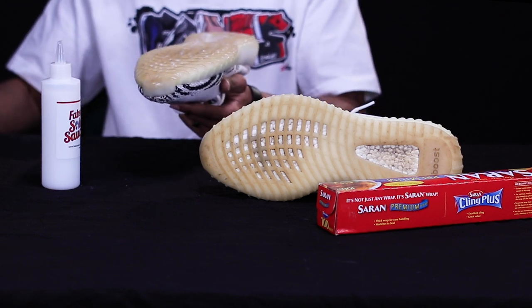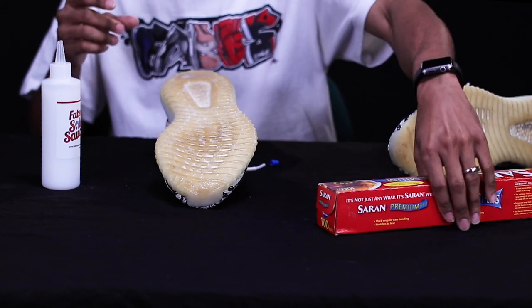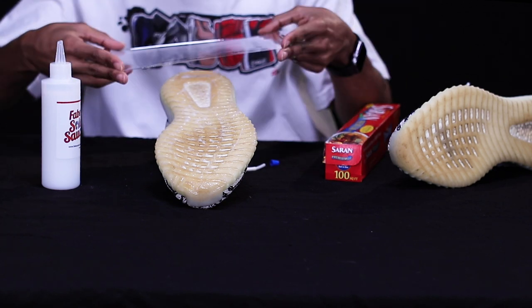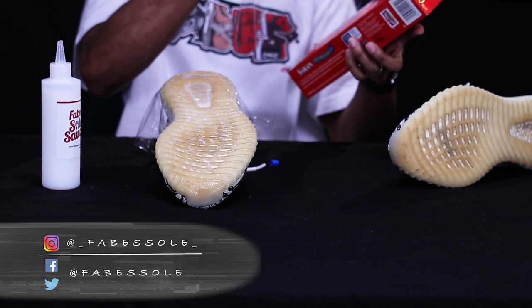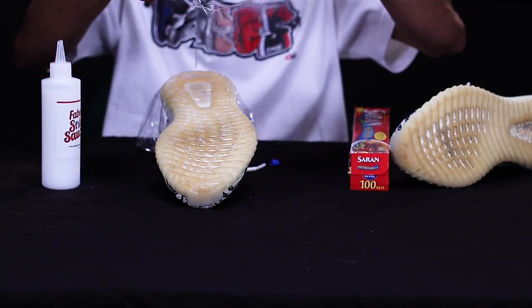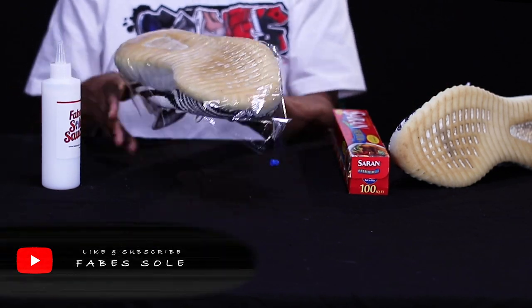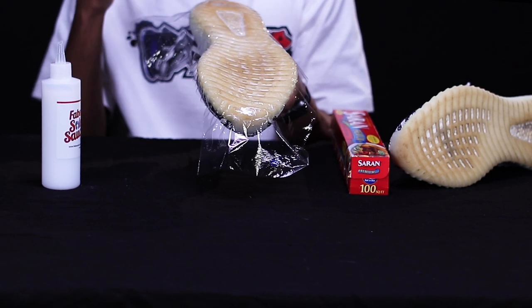Set that down and take your saran wrap. I always recommend using two pieces of saran wrap for a nice sealed layer. Put the first half down in the back, then take another piece the long way — remember, the long way. Place it down and look at that saran wrap job. Press it down the sides a little bit, and now it's ready to cook.